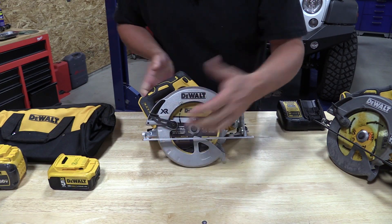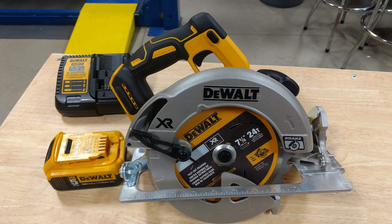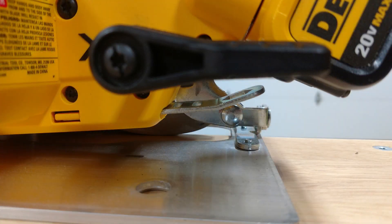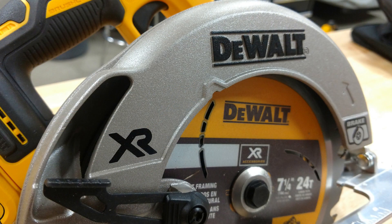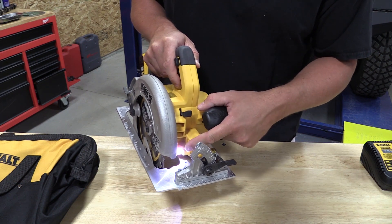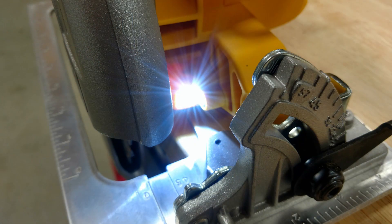Everything on this saw is metal including the blade guard, so it's going to take the abuse of the job site. There is a tool hidden in the bottom so you can change the blade. While this saw lacks the coveted rafter hook that many people want to see, it does have a nice LED in the front that lights up your cut line and makes for easy cutting even in bright situations.